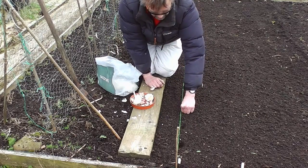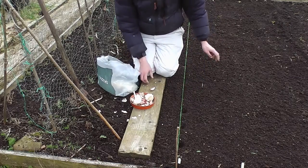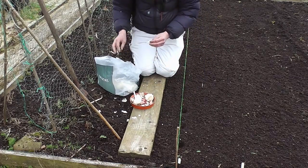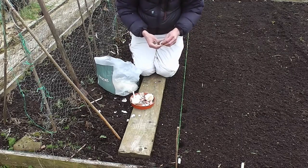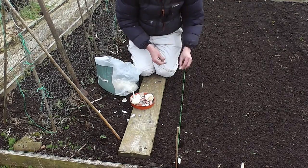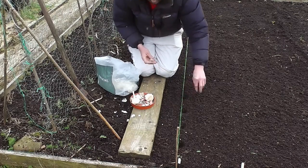Push it in like that up to your middle knuckle, 6 inches apart, an inch below the surface — couldn't be simpler really. All I've done is worked my soil over and added about 4 ounces of general fertiliser. I've used some Phytax this year; I usually use blood, fish and bone, but anything like that will do. They just tend to look after themselves and don't seem to have many pests.